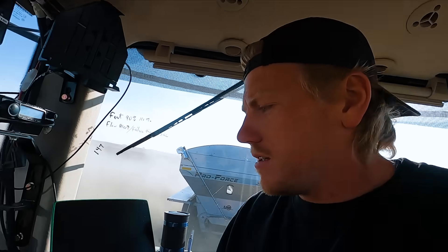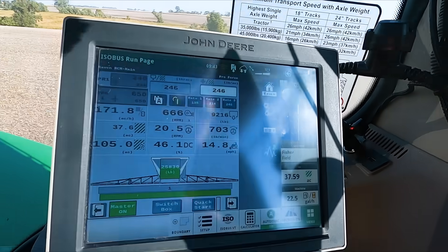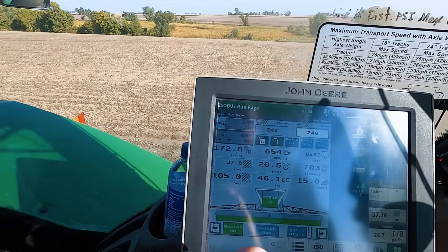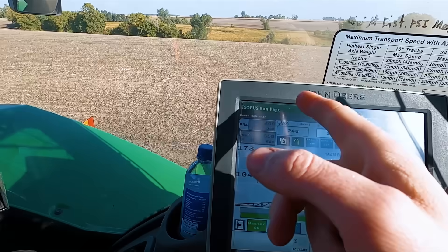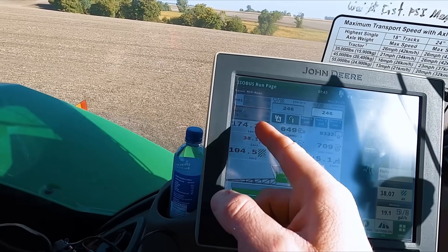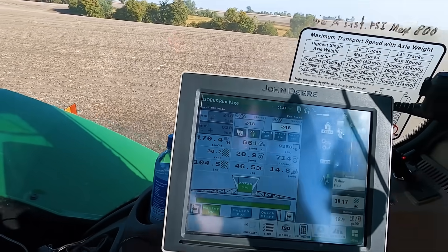Alright, we're spreading. I've got 40 acres done. It is very rough in this quad compared to the red quad with less horsepower. The way these Pro Force work — same as last year. It's ISO bus plug-in, so my rate controller and everything shows up here. 246 pounds an acre here, slightly more than the other field. Spinners are at 650 RPM, doing about 170 acres an hour.